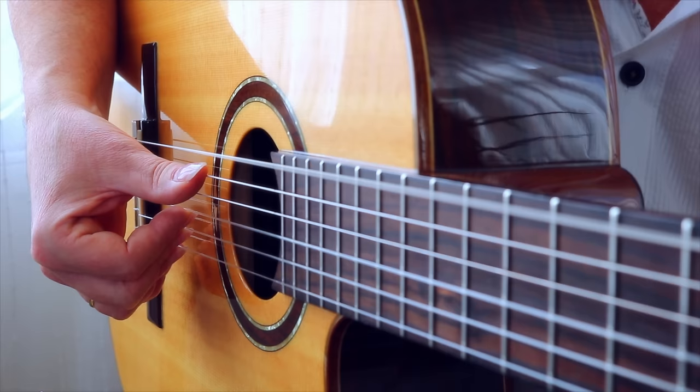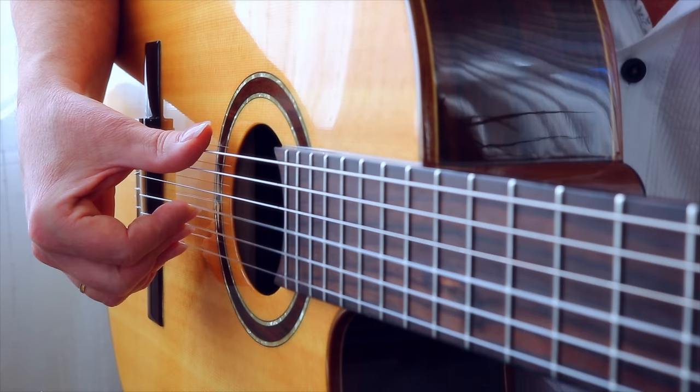Again: plant, pressure, play, release the tension. Plant, pressure, play, release.